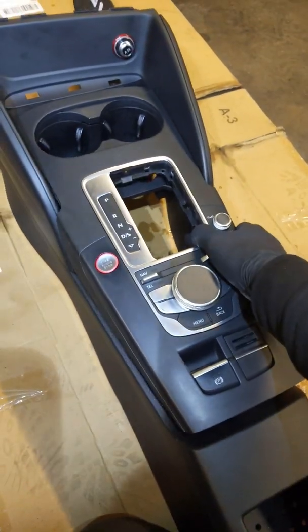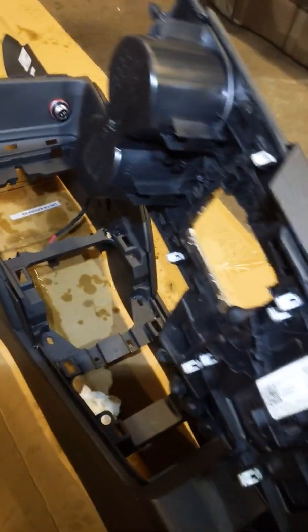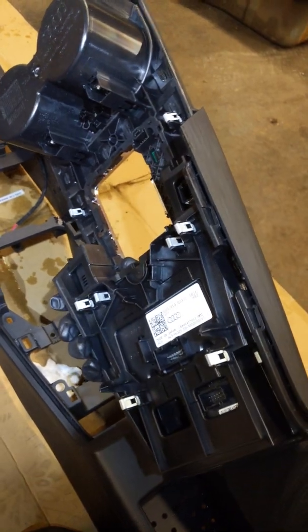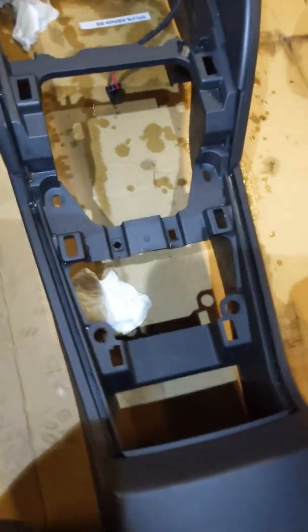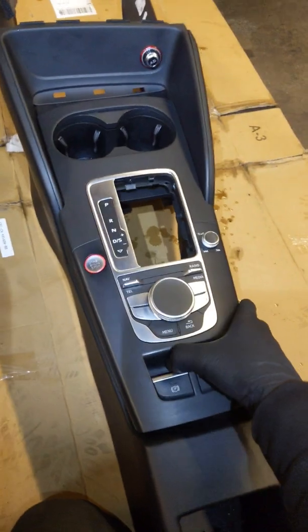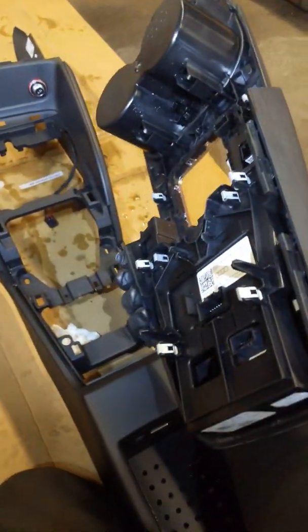You've got to get it out — there's going to be a lot of wires connected underneath here, so you're going to have to unclip them all. If you see all those silver tabs, that's what holds it down. You're going to have to pull really hard, but it does come off. It's going to feel like you're going to be breaking it, but it just unclips.